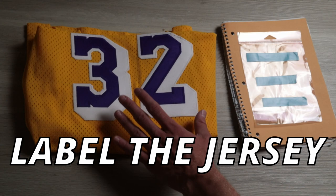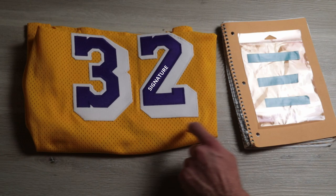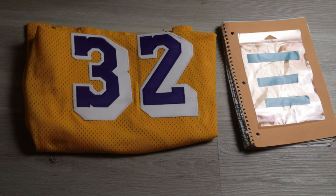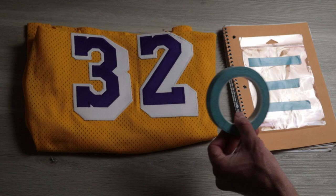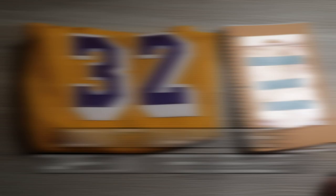The jersey is finished being prepped — it's sprayed and good to go. Now we're going to label up the jersey how we want it to get signed. For example, if I want his signature over here, 'Hall of Fame 2002' here, and 'five-time champ' over here, we're going to mark it up and label it as such. We're going to use some painter's tape — any painter's tape works. Cut strips of tape off to the side and mark them off to the side. Do not put the tape on the jersey and mark it on the jersey — if you mess up, you'll get permanent marker on your jersey.